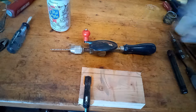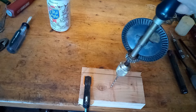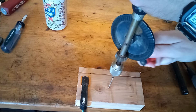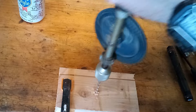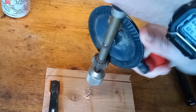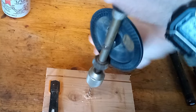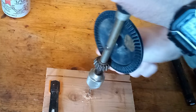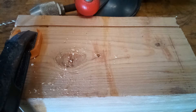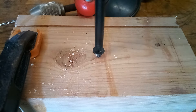Let's try drilling some holes with this and see how it does. Yeah, it's working — it binds up a little bit every once in a while. I don't know if that's the bit or if I maybe need to put some oil on the gears.